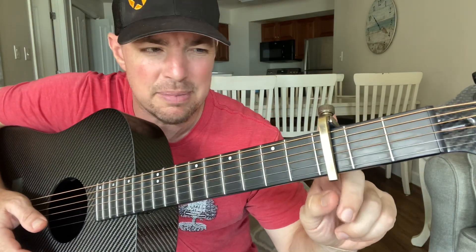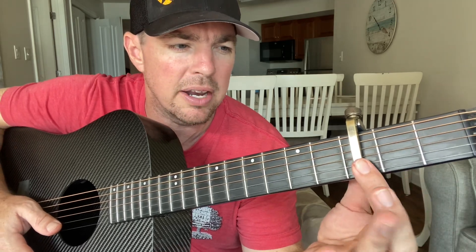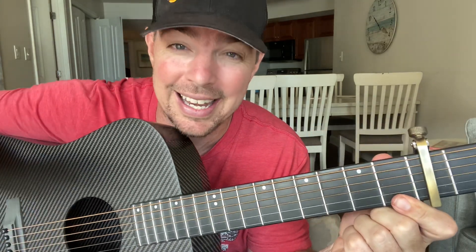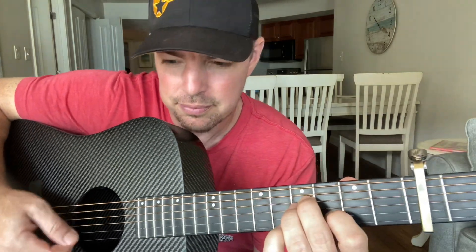If you're advanced and you can do that bar chord, great. I forgot to mention: capo the third fret to put it in the same key as Dylan Scott. So if you've got a capo, pop it on that third fret. But a little B minor hack I get a lot of praise and emails about — do an A minor shape on the second, fourth, and third strings and slide it down two frets, and strum the bottom four.